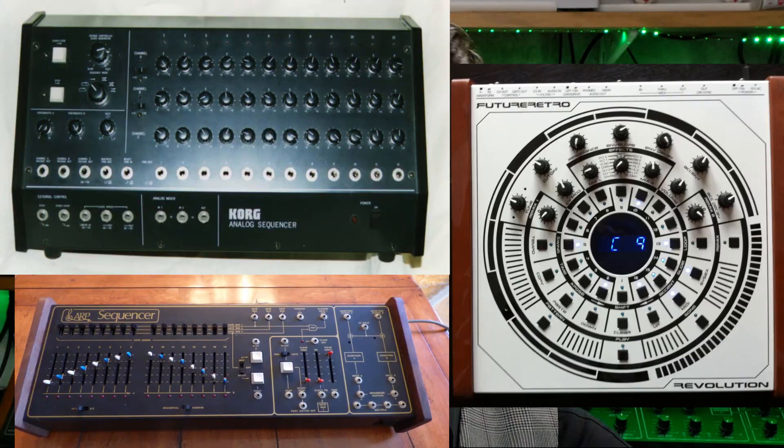Cast your minds back to 2007, where software reigned supreme and everyone's bottoms were so shiny from so much sitting down. I was eager to break free from the confines of the computer environment and start standing up, moving around, and making music in a more fluid and organic way. I was looking for analog sequencers old and new.